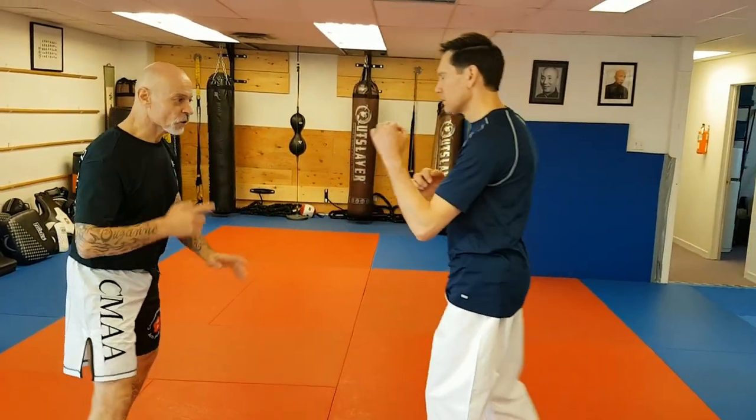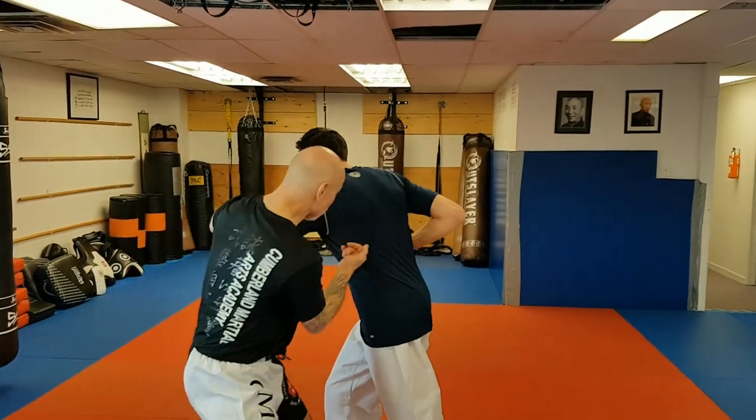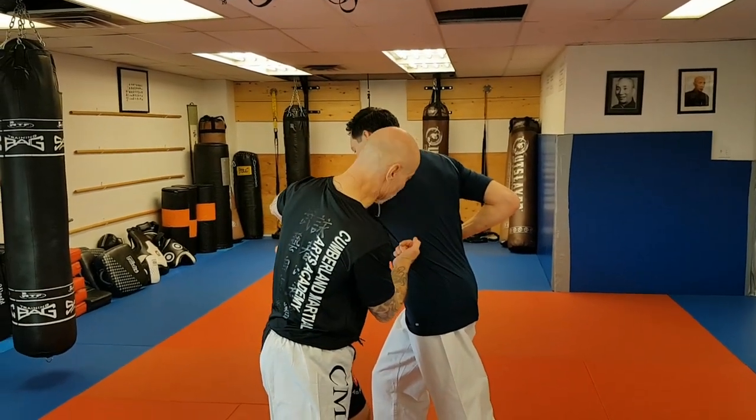So we'll look at this one more time: he punches, I go offline, I come back online to finish with an uppercut to the floating ribs.